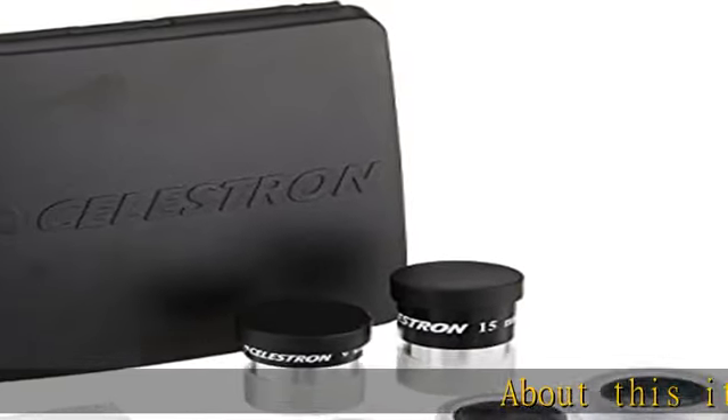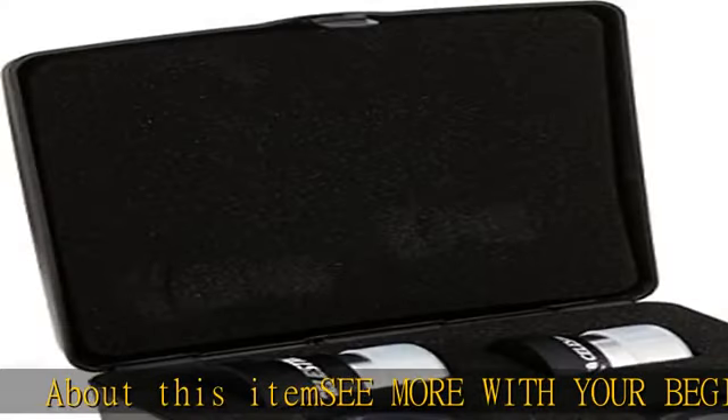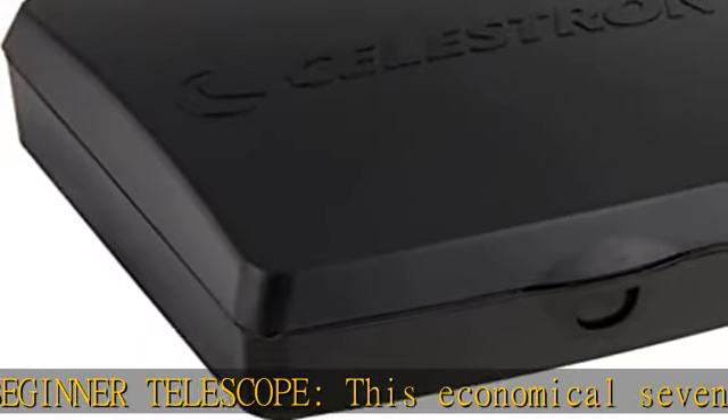About this item: see more with your beginner telescope. This economical 7-piece accessory kit enhances your Celestron PowerSeeker, or most any other telescope.